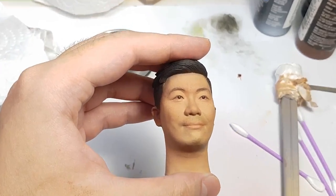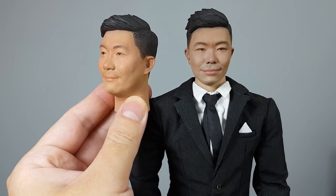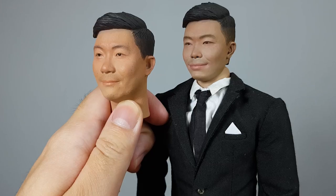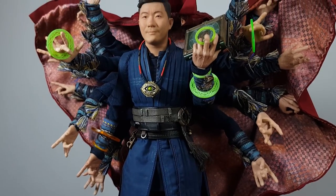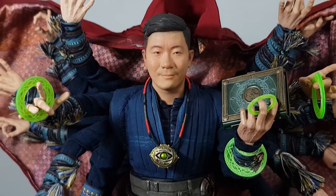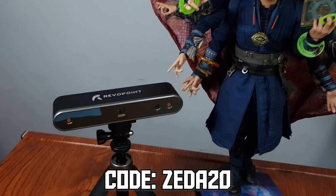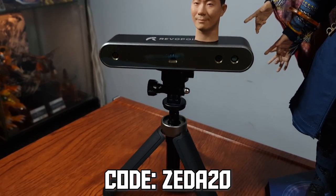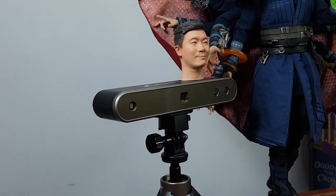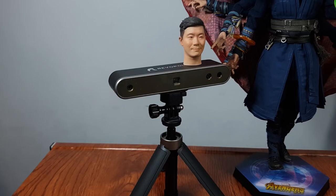Now we are ready. Obviously the scan is 100% better than my own sculpt. It took less than a day to clean the scan and turn it into a head sculpt, and it looks great. Of course you need to know how to sculpt the eyes and paint — you can learn that from my videos. Make sure to also use the code ZAIDA20 if you are purchasing your own POP2 scanner. Thank you Revopoint for sending me this amazing scanner — I look forward to using it for future projects, and I hope to see you next time.